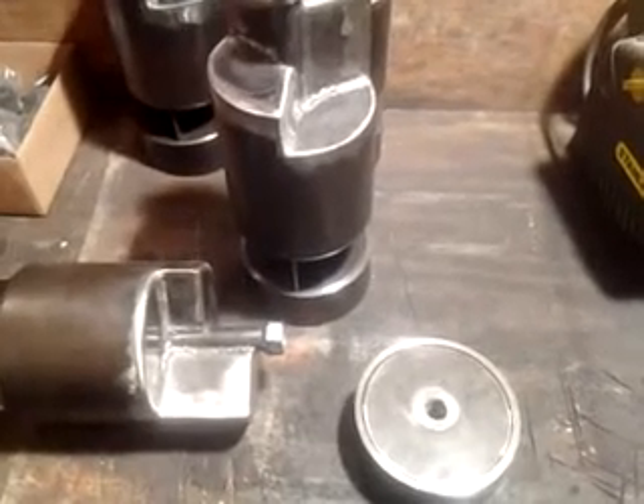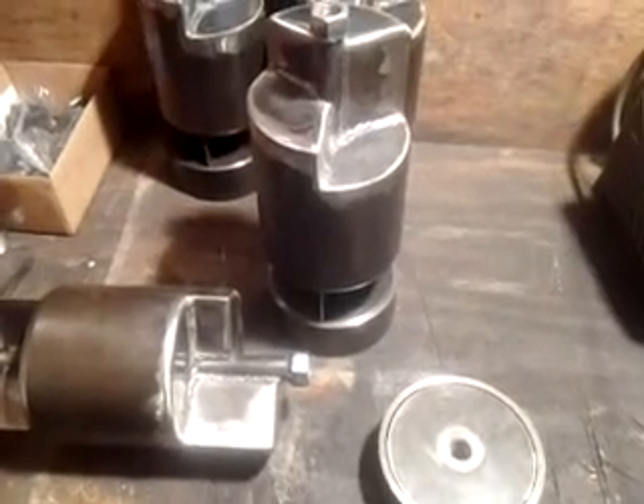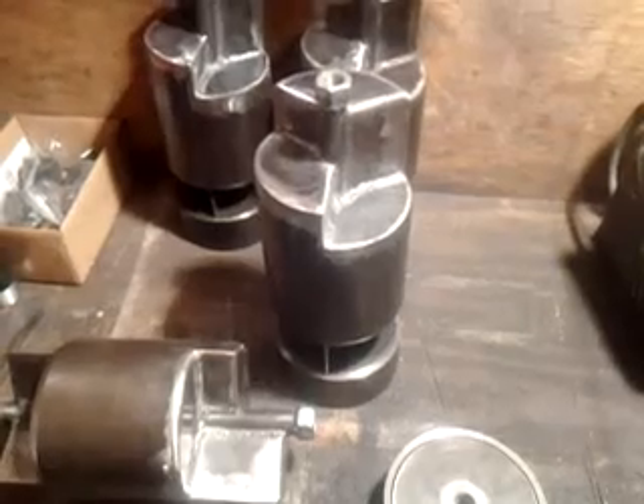Hi again everybody, Jason from the Whistle Shop here in Waterford, Michigan. I'm going to do a video this time about the progress of these four-ball and three-chime whistles that I'm building here currently at the shop.